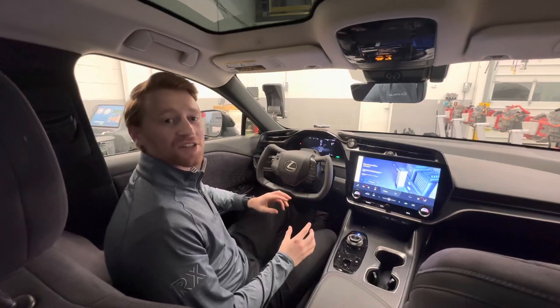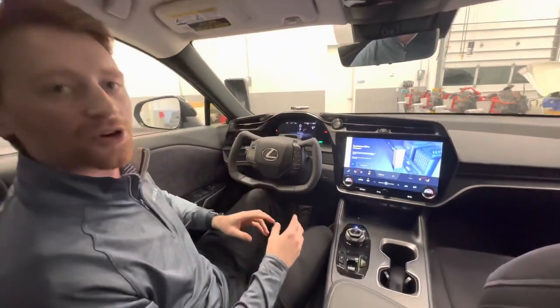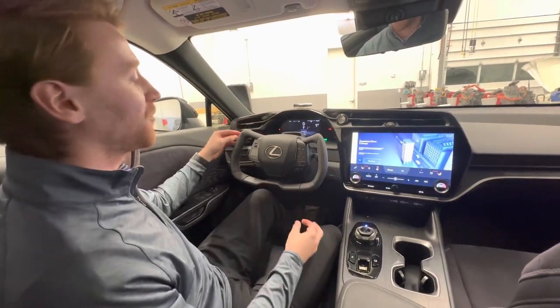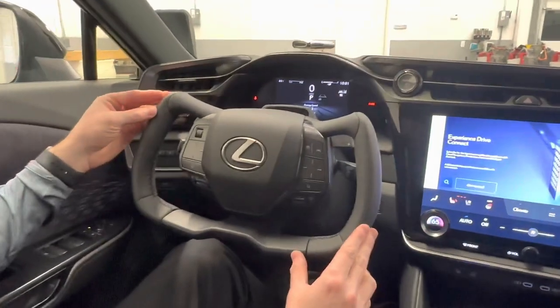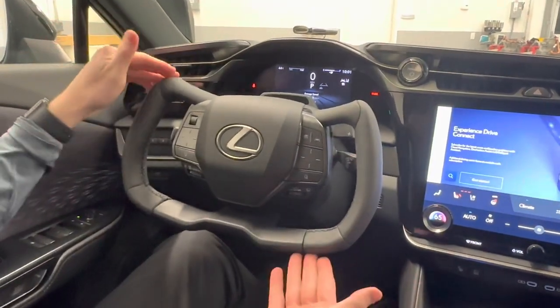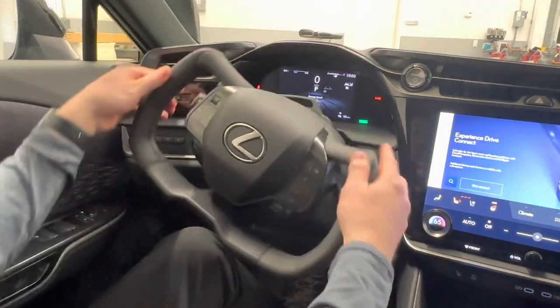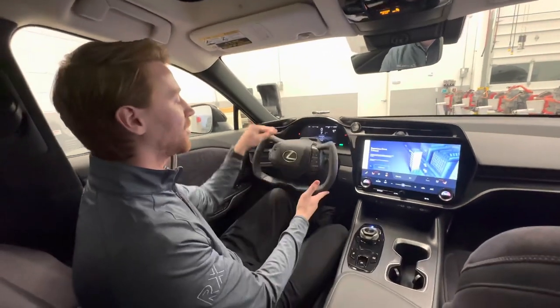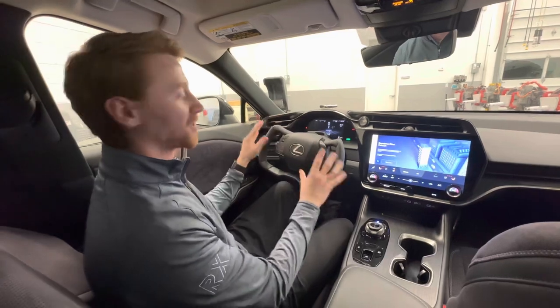We're on the inside of our RZ, and the first thing I want to talk about is the steering wheel. All RZs come equipped with steer-by-wire technology. However, in 2025 we'll have this uniquely shaped steering device — what Lexus is calling the one motion grip steering wheel. The benefit of this wheel is that it only needs to be rotated 180 degrees from one position to the next to do a full turn, making it perfect for someone who may have a mobility issue and can't do traditional hand-over-hand steering.